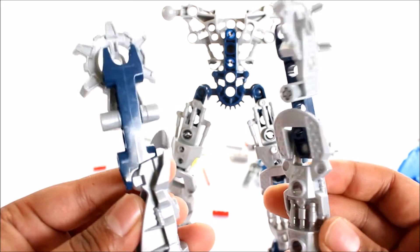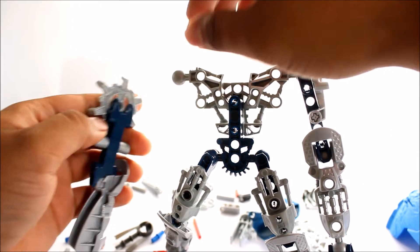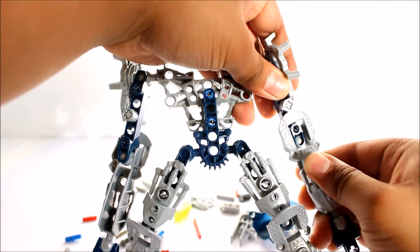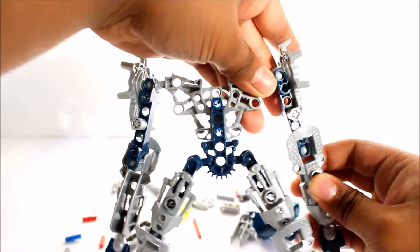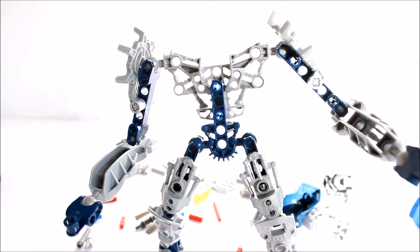Now since we have two hands, all we need to do is attach one here and then attach the other one the other way. I accidentally put it the wrong way around — there we go. So now we have the hands with full mobility and movement. Anyway, let's keep going.